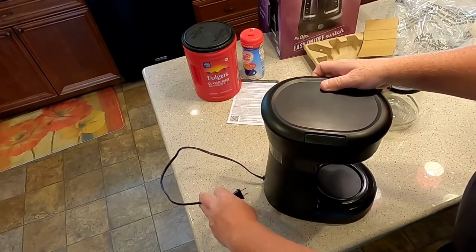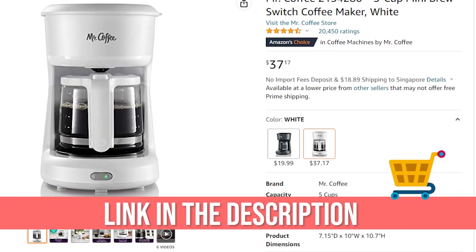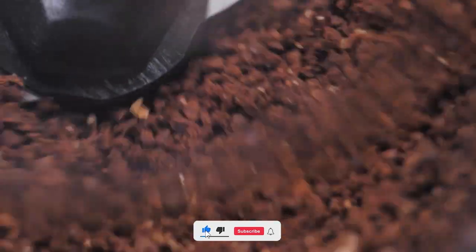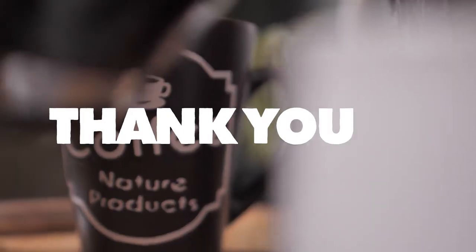The Mystic Coffee 5-Cup Mini Brew Switch Coffee Maker is perfect with excellent features and is worth the price. Remember to check out the discounted Amazon link in the description to buy this coffee maker. I hope you enjoyed this video — don't forget to like and subscribe to watch more awesome product reviews. Hit the bell icon to get the latest notifications. See you soon with another awesome video. Bye bye!